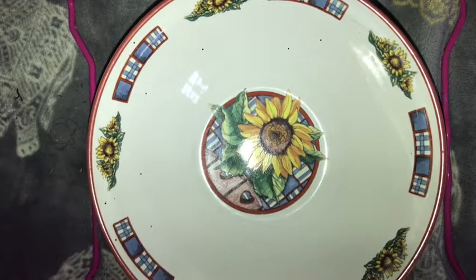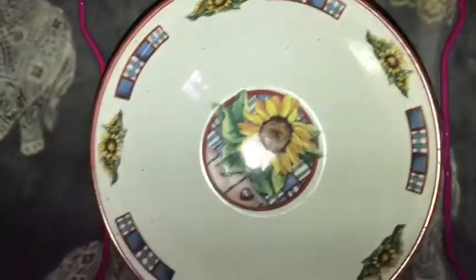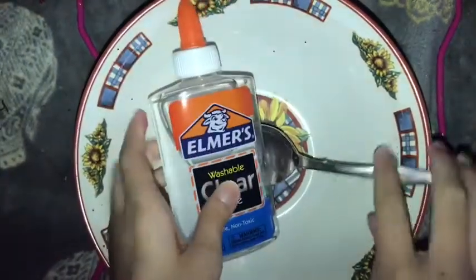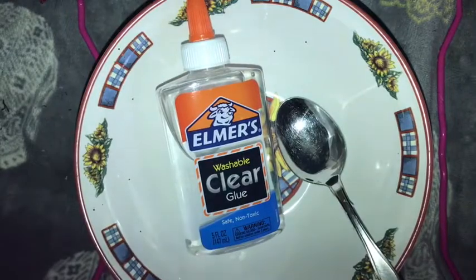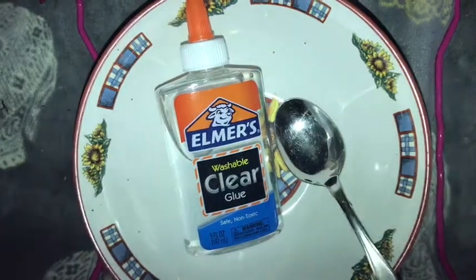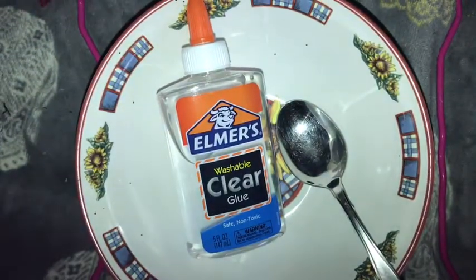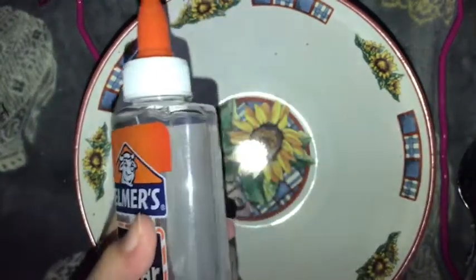So you need a spoon, you'll need clear glue, and then you'll need some kind of clear hand soap. It helps to make it stretchier and stuff.